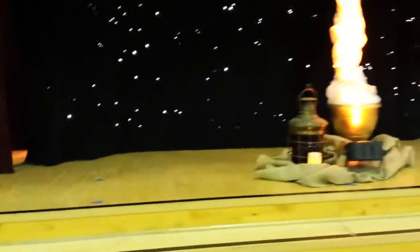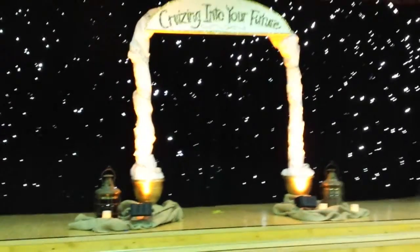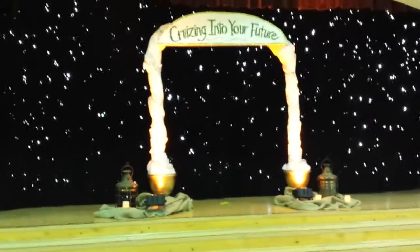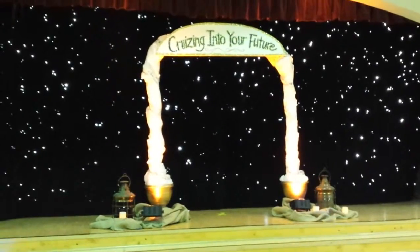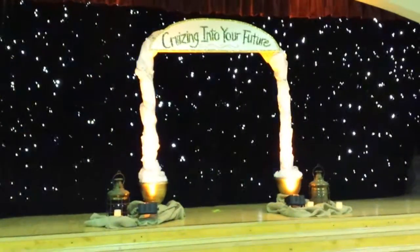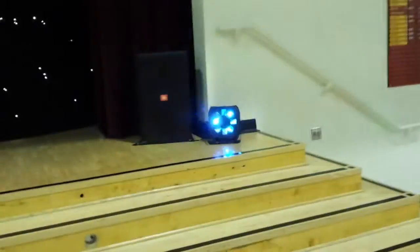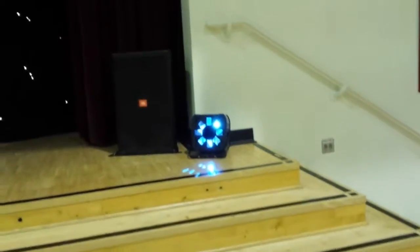Getting to the middle here, we've got two battery-powered up lights lighting up the 'Cruising Into Your Future' logo. All the graduates will be coming through that archway, so that looks really nice. Got our other JBL speaker over here, ready to crank. And another sound active light. So it's party time for the class of 2016!